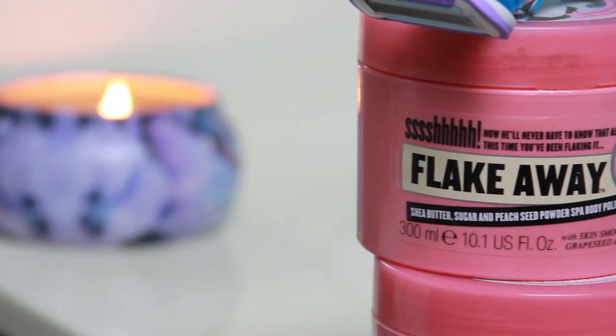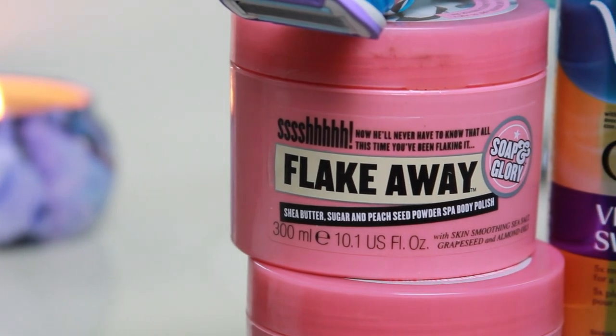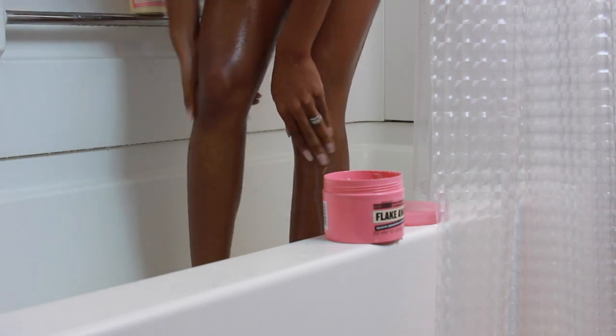Flake Away is an exfoliant scrub and I do like to use this over my legs, because before I get waxed again I like to make sure that I don't have any dead skin on my legs. It just makes your legs feel so smooth and it smells so good — I just really love Soap and Glory so much.